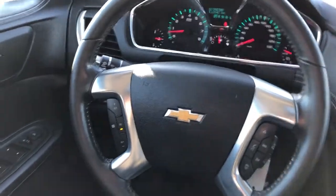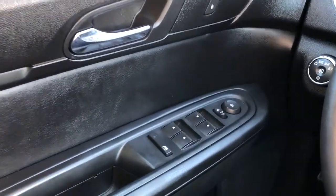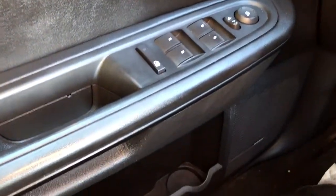Moving on to the interior of the Traverse, on our door panel we can see we have our chrome door handle, window and mirror controls, as well as our Bose speaker and storage. On the side of the seat we have our power adjustable seats and lumbar support.